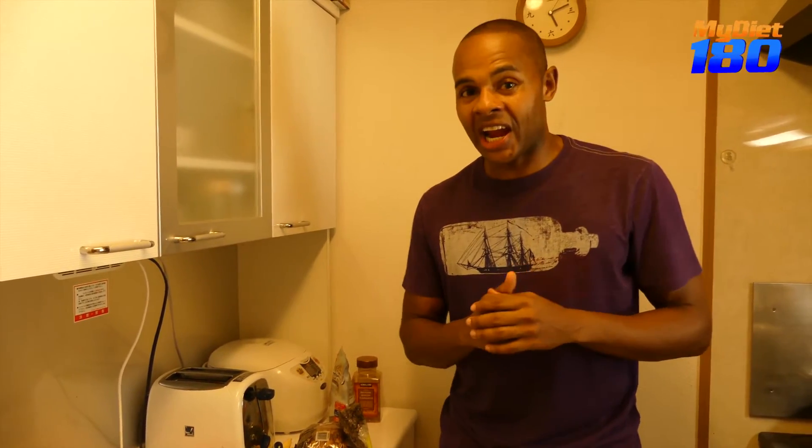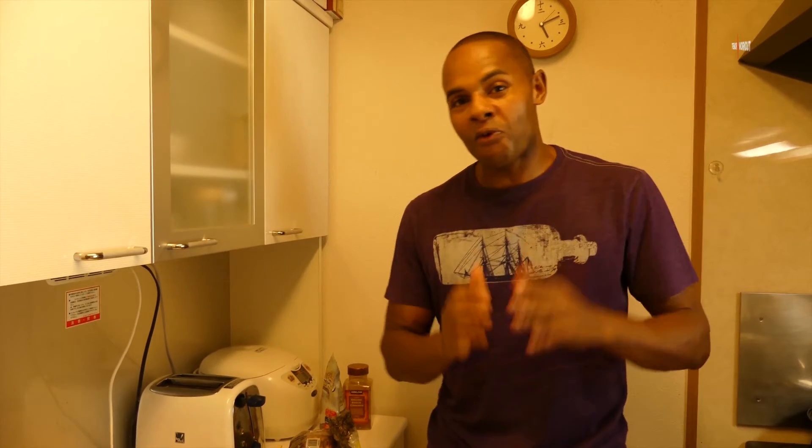I hope you liked this video. If you did, please click like, comment, share, follow, and subscribe. Until the next video, take care guys. Peace.